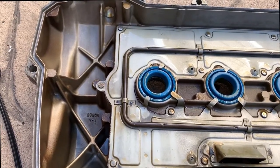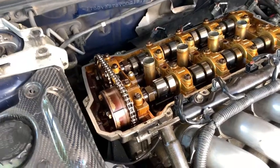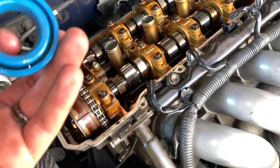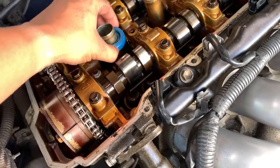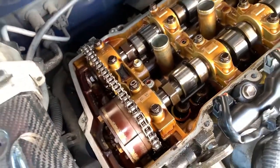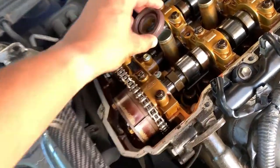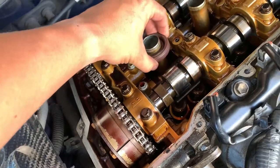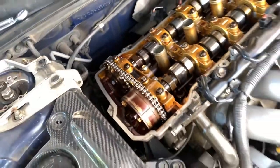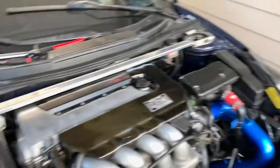Let me take those out real quick. See the difference between the AutoZone one and the OEM one — this is the OEM one. It has a little more force to it. There it is, everything's back together; I just gotta clean up.